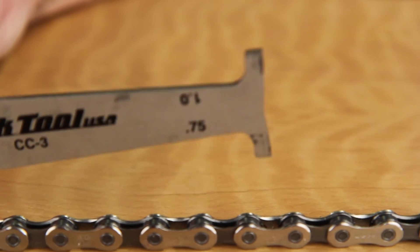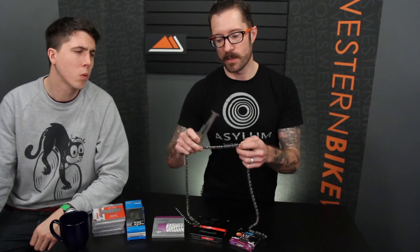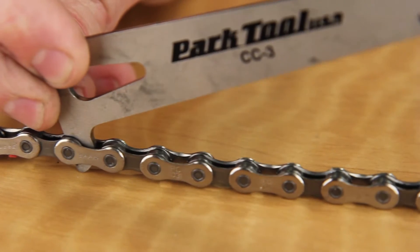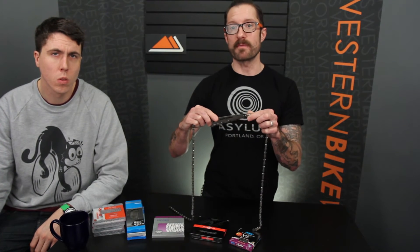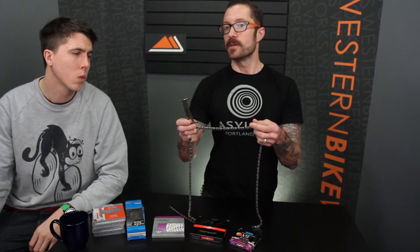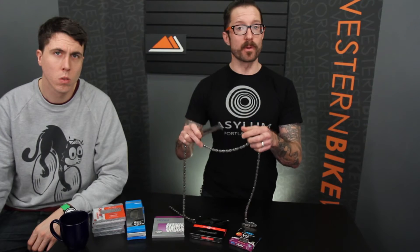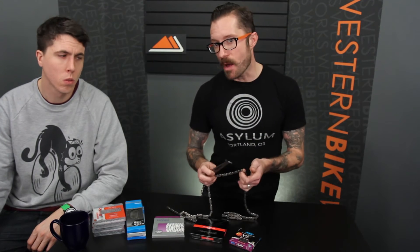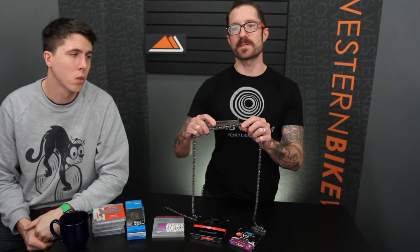If the 0.75 drops in between the two rollers, that tells you the chain has begun to exhibit some wear, and now we need to check it with the 1.0. If the 1.0 doesn't drop in, it means the chain has begun to wear but not enough that the rollers are riding up on the cassette and chain ring teeth — so you haven't begun to wear out the other drivetrain parts, and replacing the chain now should be fine. But if the 1.0 does drop in, the chain has worn the teeth on the cassette and probably the chain ring too, so you can't just replace the chain. You're looking at a new chain, a new cassette, and potentially new chain rings.